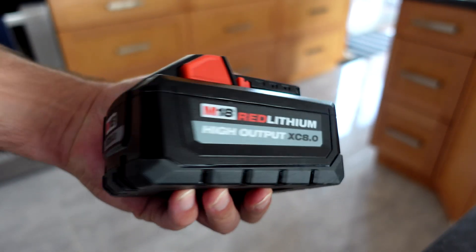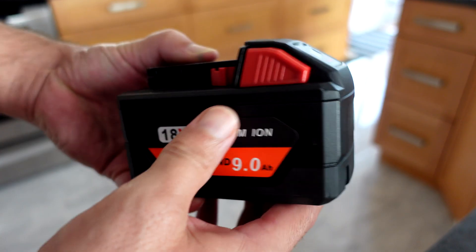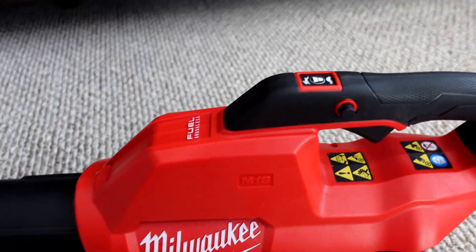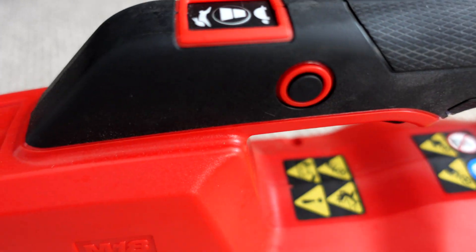The three packs I'm going to compare here are the Red Lithium High Output XC 8.0, the Red Lithium XC 5.0, and a home-built pack — the sticker says 9 amp hour, but it's definitely not. It would be closer to a 6.5 or 6.6 amp hour battery based on the cells I put into it. The tool I'm using for this comparison is a Milwaukee M18 fuel blower — an absolute pig on batteries. My gut hunch is this home-built cell will sit somewhere between the XC 5 and the 8, but let's get to testing.